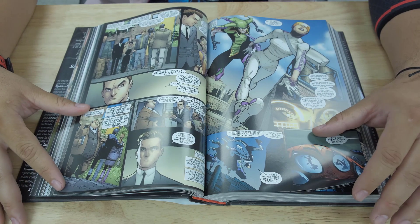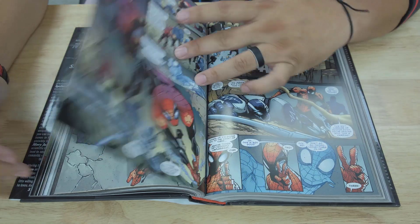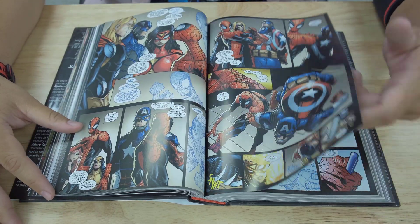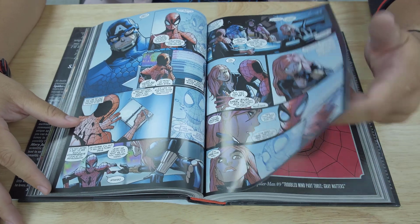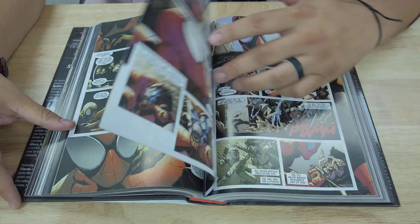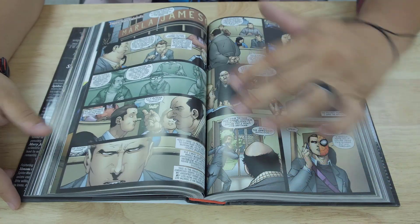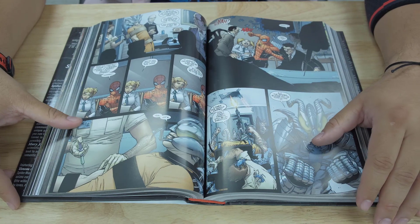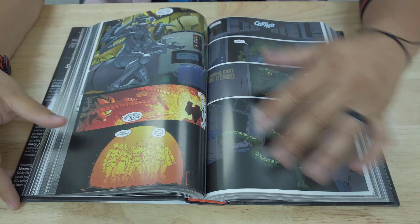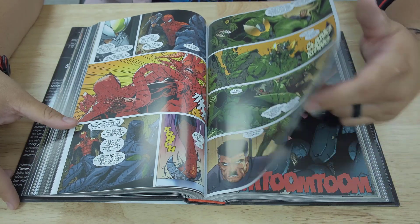Let me tell you what it says: 'Otto Octavius is superior. When a dying Dr. Octopus swaps his mind into Spider-Man's body, he sentences his accursed enemy to oblivion and sets out to prove he can be a smarter, stronger superhero. With an upgraded costume and some new tricks in his arsenal, Otto swings into action — but his much more violent approach to crime fighting doesn't sit well with the Avengers. As the ruthless new wall-crawler battles and brutalizes his way through Spidey's rogues gallery, will Otto's fiercest fight be against the resurgent Green Goblin or whatever traces remain of the one true Peter Parker?'